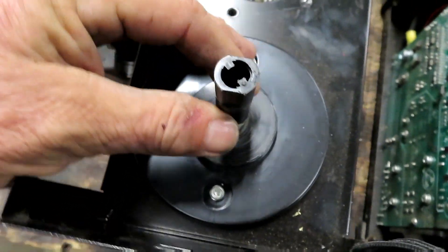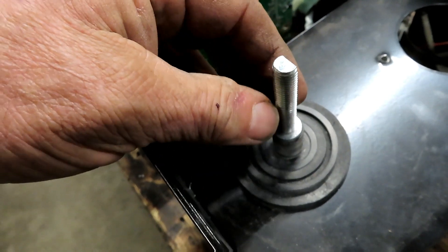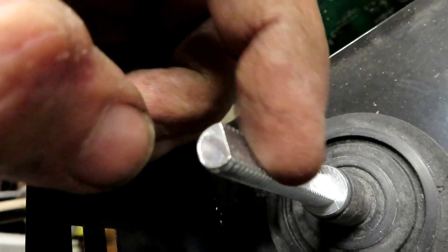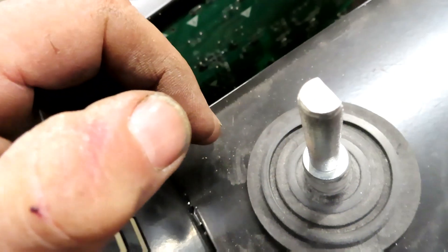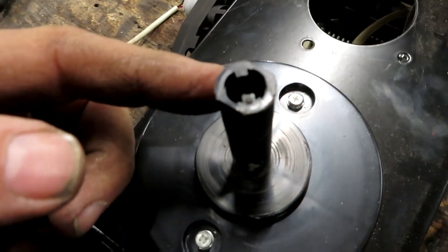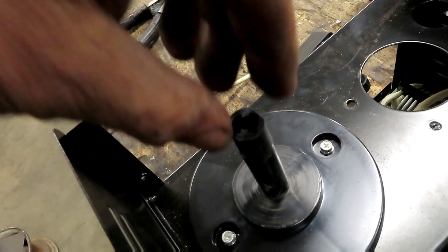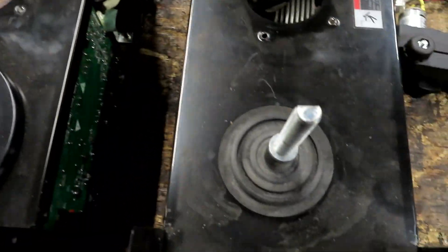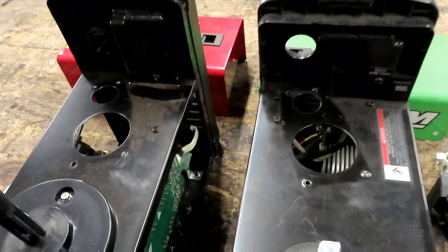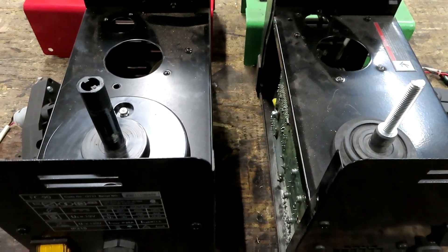The spool holders are also different. The Titanium's has this long bolt with one edge milled out. The Century's just has a piece that goes down, turns, and twists to lock. That's pretty much where the similarities stop — let's tilt these over and get into the inside.